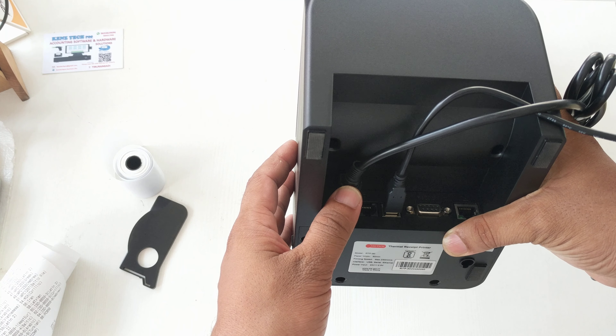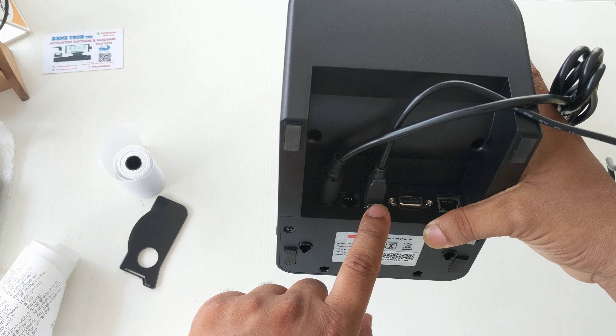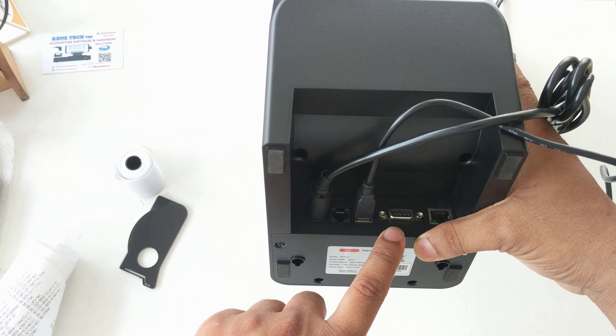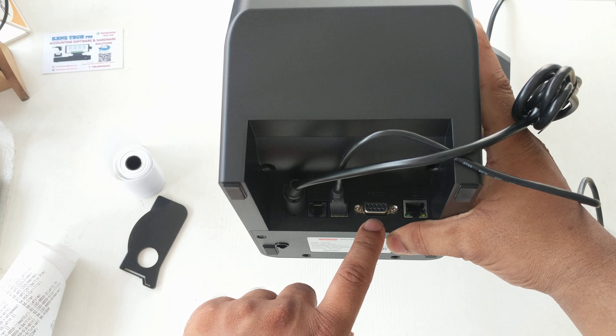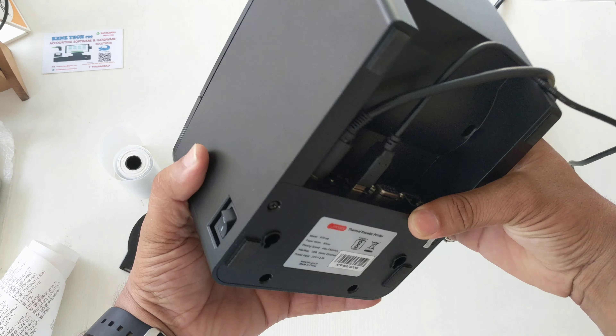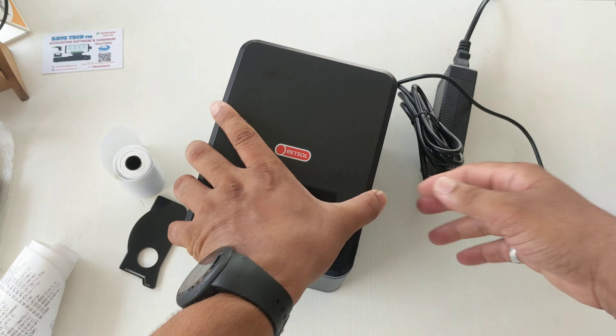This is the power adapter cable, and this port is for the cash drawer. This is the USB port for connecting to a computer, and this is for printing from a tablet or mobile. This is the data cable, and this is the ethernet port for Wi-Fi connectivity.